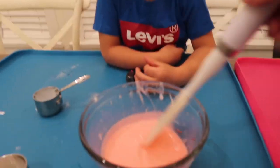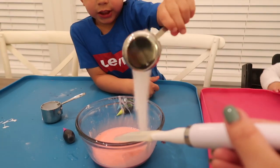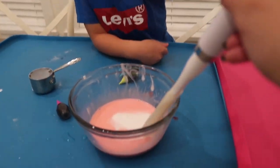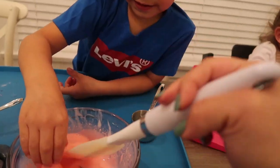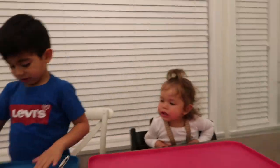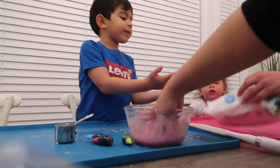It's like Pinky Pie. Sam doesn't have this one. It's a nice Pinky Pie. Okay, it's so cool. It's already Silly Putty. It feels like Silly Putty.